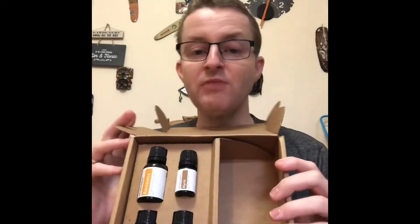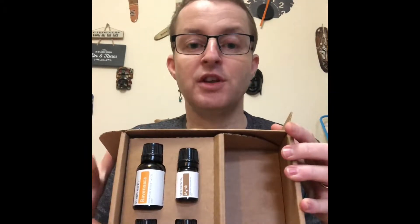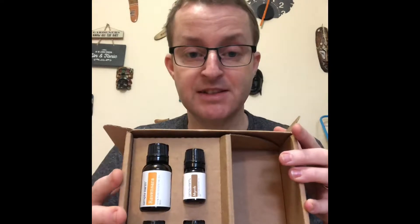And now you've got your oils. You've got three oils and one of their amazing blends.